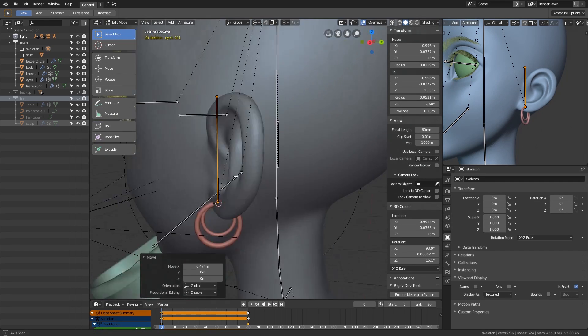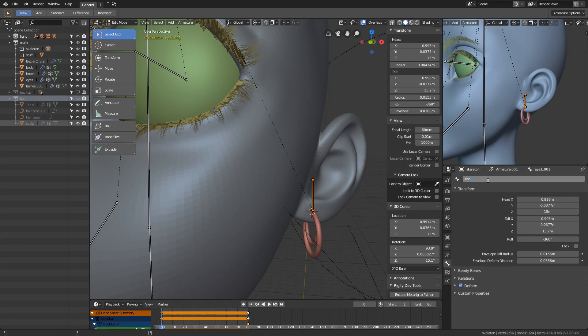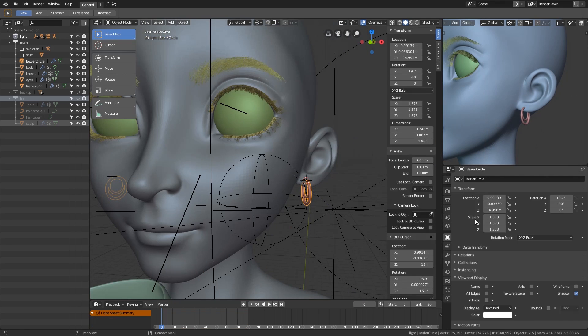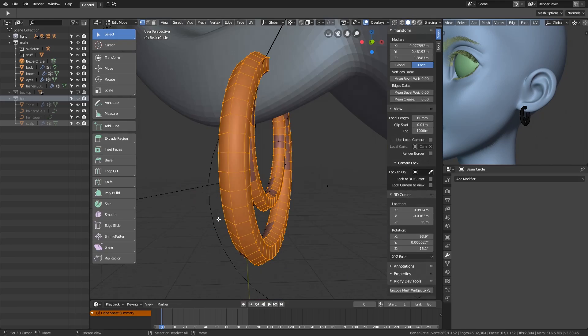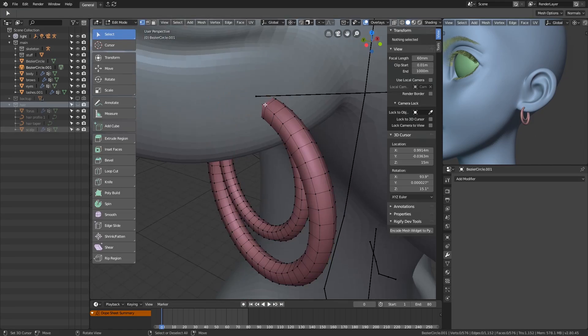Next, I attached the earrings to the rig. I can just attach them to the head bone, but I want to try something different this time, so I modified the rig with some additional bones to control the earrings.